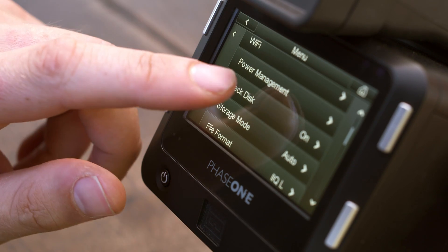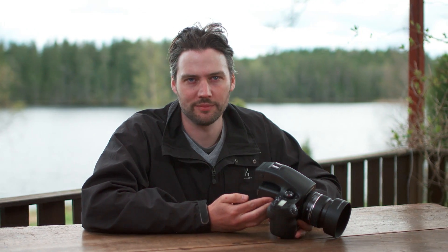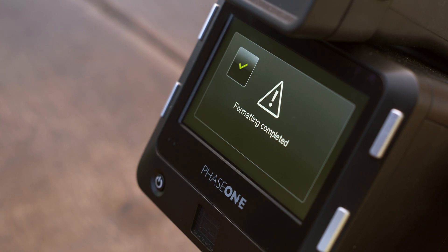Ensure the check disk option is activated via the menu on the home screen. Once selected, the card's file structure is checked for any errors and it will prevent any further usage until these errors are corrected or the card is formatted. We recommend that all cards should be formatted in the IQ2 digital back to ensure optimum performance.